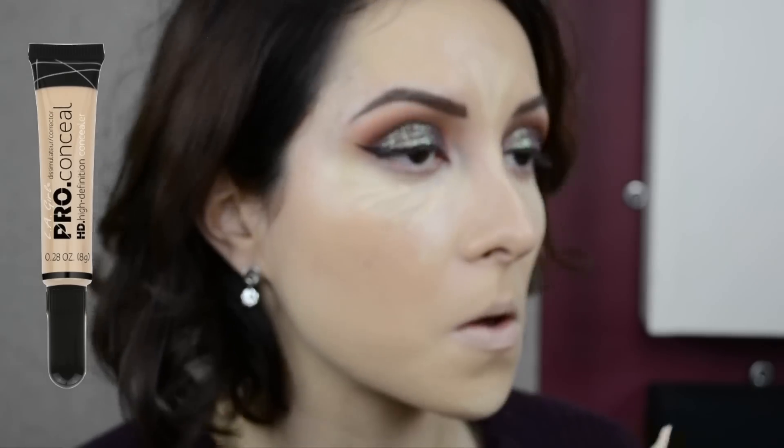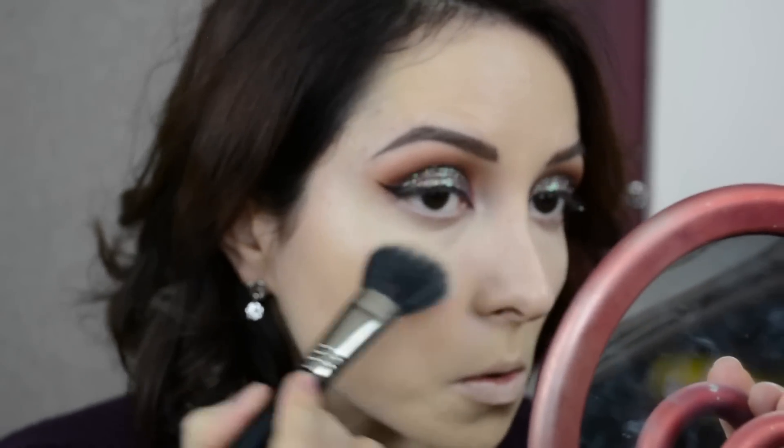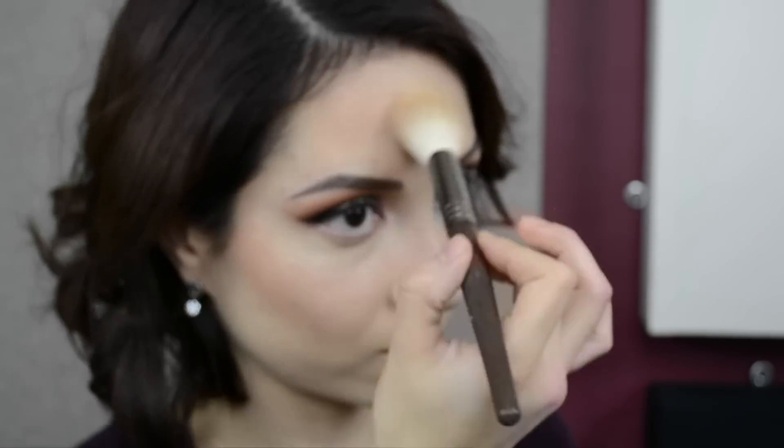Después voy a estar aplicando la combinación de estos correctores: el Maybelline Age Rewind y el de E.L.F. Girl que es el Pro Conceal HD. Me gusta mucho la combinación — uno tiene más cobertura y el otro es más luminoso y no tan seco. Lo voy a difuminar perfectamente y sellar con un poquito de polvo traslúcido, casi nada. Siento que se me sella mejor el maquillaje. Luego nos vamos a pasar a broncear el rostro utilizando el bronceador de Hourglass, que también me encanta.